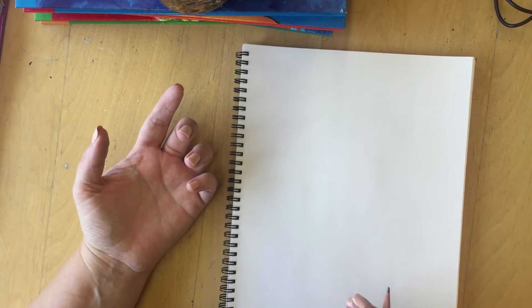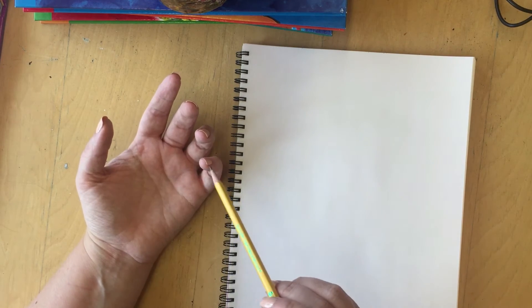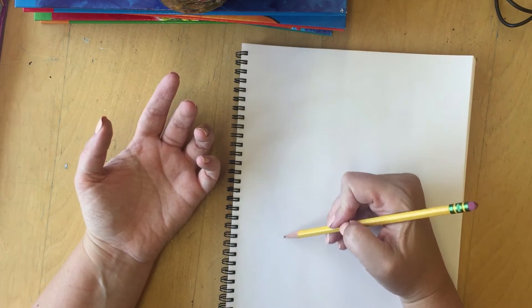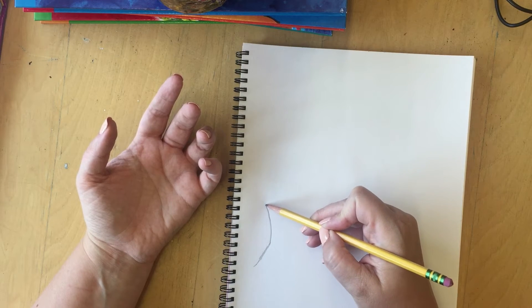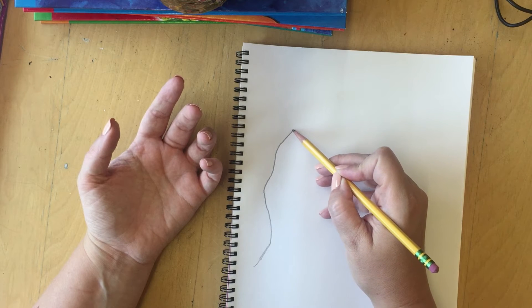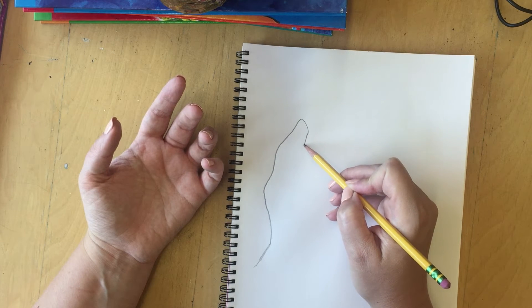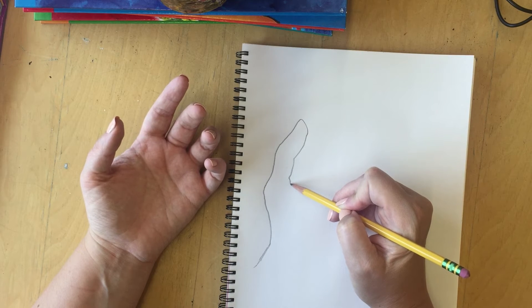I'm going to go ahead and set my hand up so that I can draw it. I'm going to use the hand I don't draw with, so for me that's my left hand. I'll put it in a position that I feel comfortable drawing. The way I'm looking at it, I see kind of a bent angle with my pinky and a little bit of a curve with my ring finger. I'm going to start down here right where my wrist connects to my hand and use just a line, because we are making a contour line drawing. My eye is exactly where I'm drawing with my pencil right now. I'm going to come down and around, and every time I see a little dip or a little dent I'm going to mimic that in my drawing.